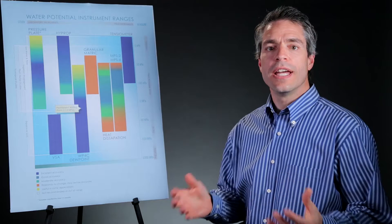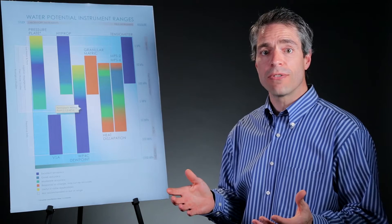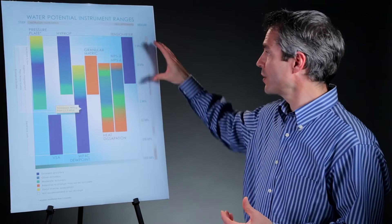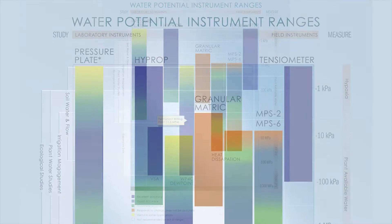Its accuracy is plus or minus 25 percent of the reading. And I know what you're thinking — that's pretty bad. But hold on: most matric sensors out there don't even publish an accuracy specification. And even if a sensor does publish an accuracy specification, they're very difficult to verify, because often in the region we're interested in — especially the area of plant available water — there are really no standards by which we can test it.